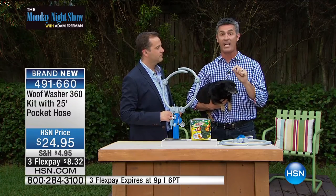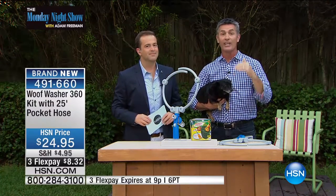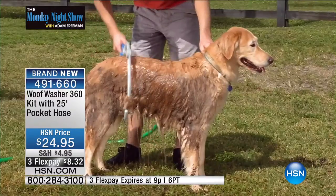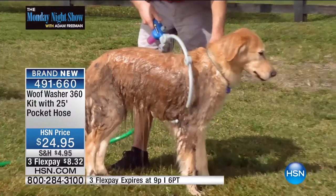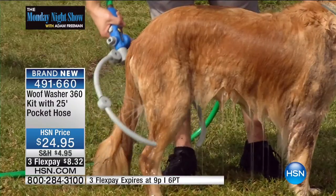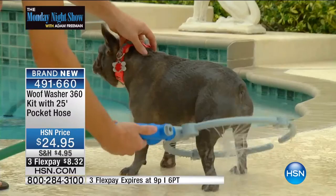We're going to talk about why this is going to make washing your dogs easier than ever. Everyone who sees this says the same thing: 'I totally need that. My dog hates getting a bath. This is the way to do it.' So I'm going to go right over here for just a quick second, while Pete's dealing with Amelia, to share with you this fabulous offer.